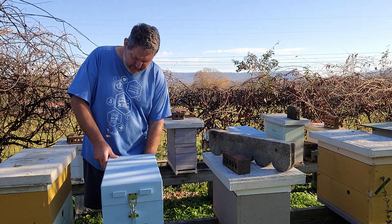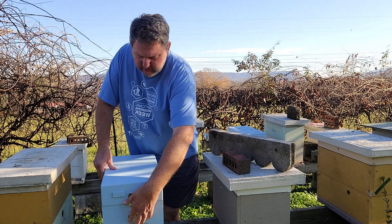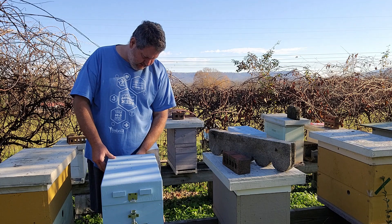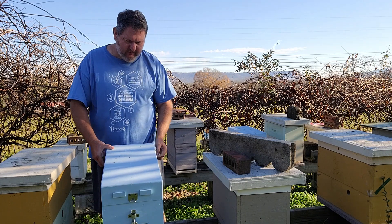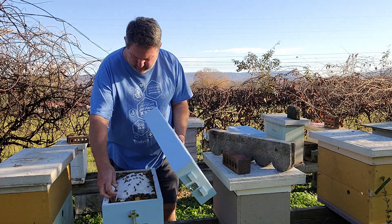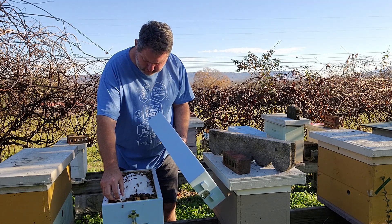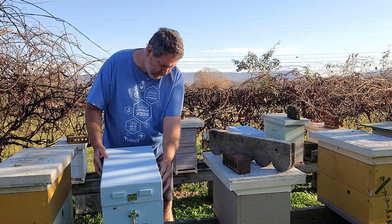We're down here with the polystyrene hive now. I'm going to slide this sensor in this girl. She is a New River mite biter. These girls are all up in this sugar right in there.